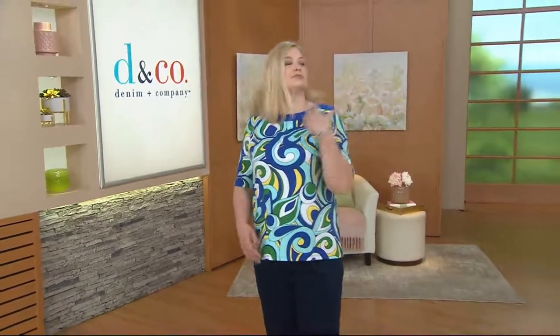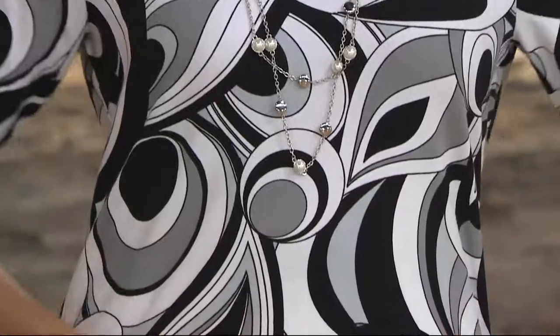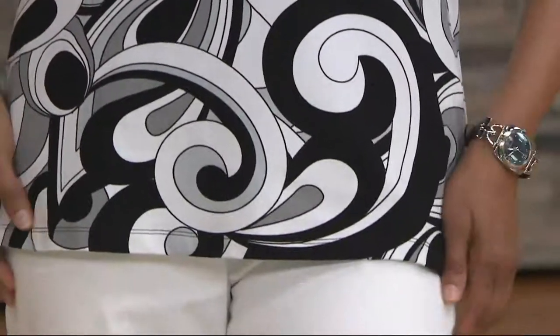This is our boat neck elbow sleeve top with solid trim. It's like retro things that have been modernized. I feel like that's what you did here. Exactly what we did. So talk a little bit about this. By the way, this is that perfect jersey — 95% cotton, 5% spandex.